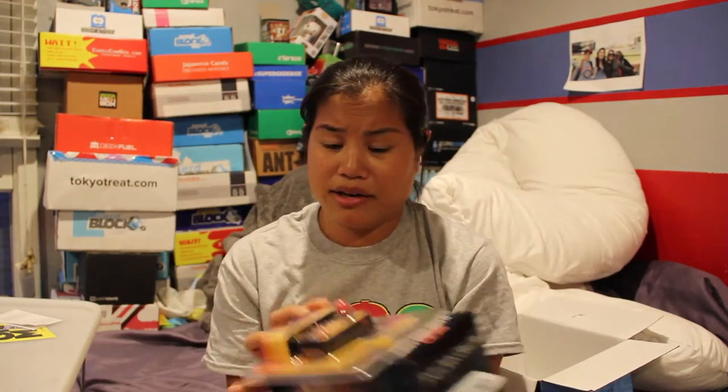I don't even know where to begin with this box and how disappointed I am. Nothing is even worth the value of the box and the items are getting worse. Why would I need two of these? They're the exact same thing — two of them in the same box. They must have gotten a really good deal. And usually they give you a food item but I didn't even get a food item. I just got these four items, and that's including one being a sticker — so really I got three items.